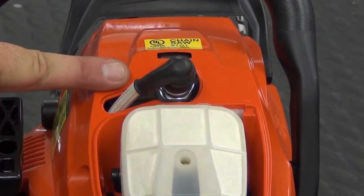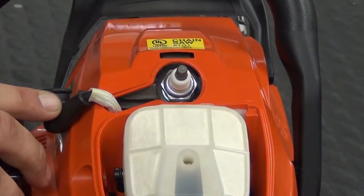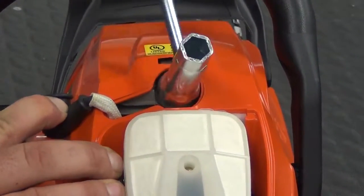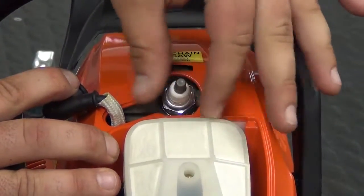Next we'll replace the spark plug. First thing we need to do is pull the spark plug boot off the top of the spark plug, and then using our 19mm spark plug wrench we'll loosen the spark plug in a counter-clockwise direction. Once it's loose we can use our fingers to unthread it from the engine.